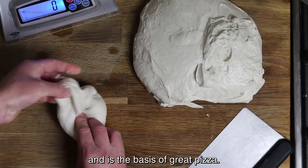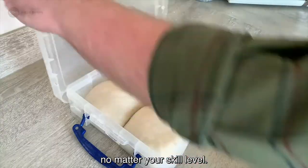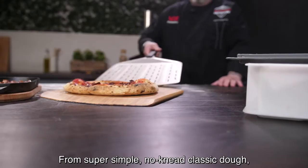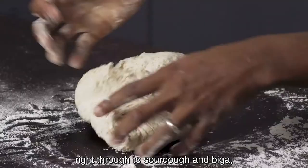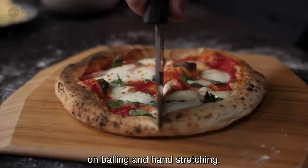Dough isn't difficult and is the basis of great pizza. We've put together a masterclass, no matter your skill level — from super simple no-knead classic dough, right through to sourdough and biga. Finishing off with a few top tips on balling and hand stretching.